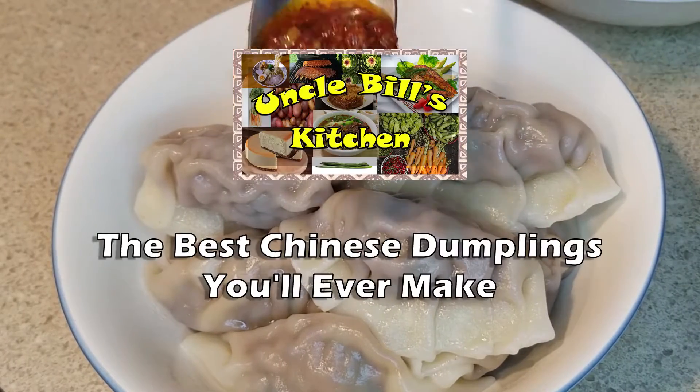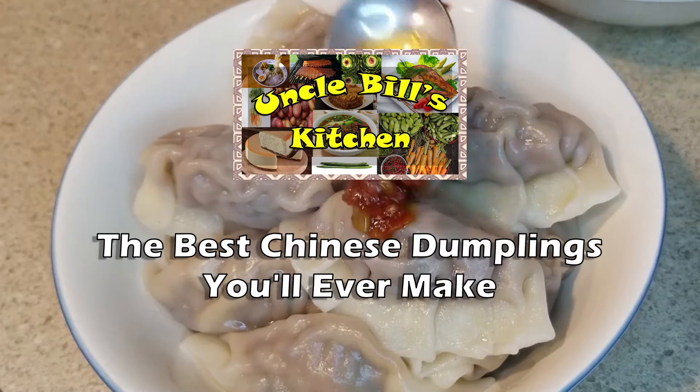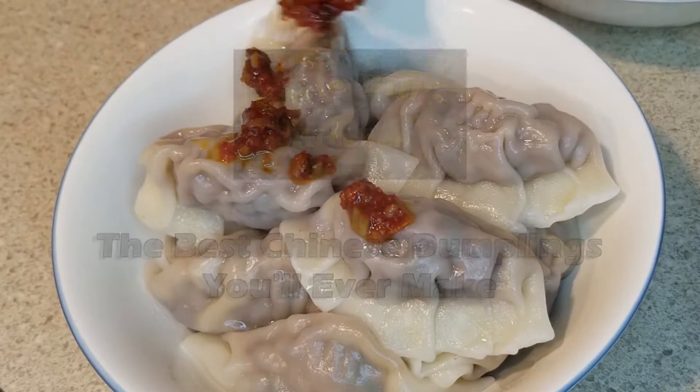Welcome to Uncle Bill's Kitchen! Today we are going to show you how to make the best Chinese dumplings you'll ever make.